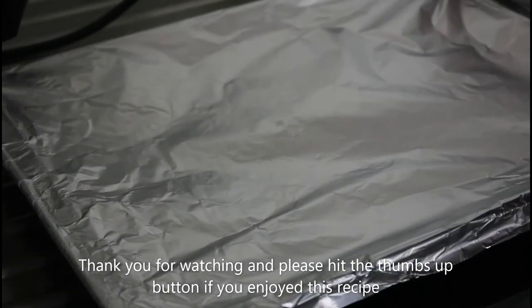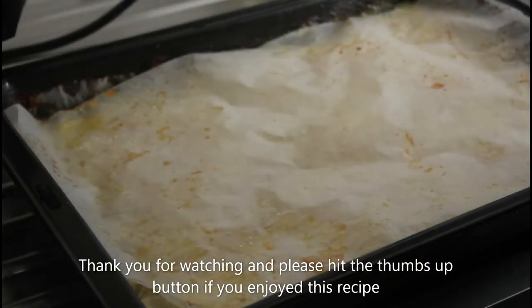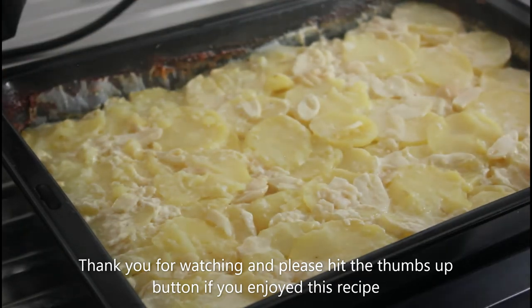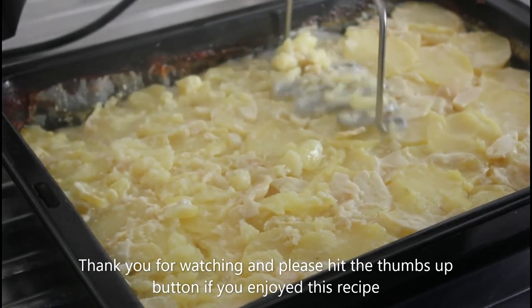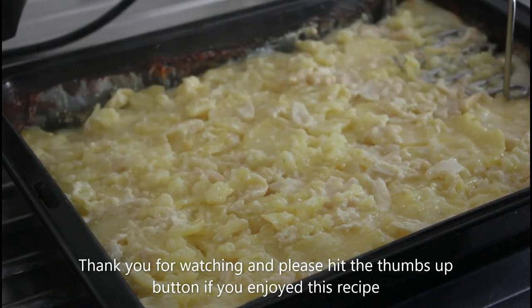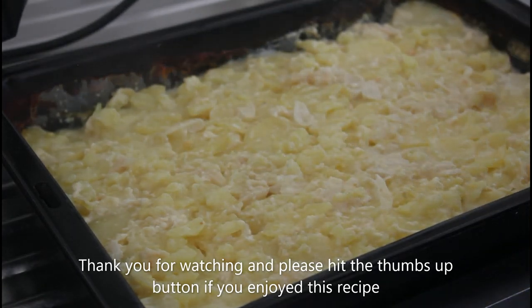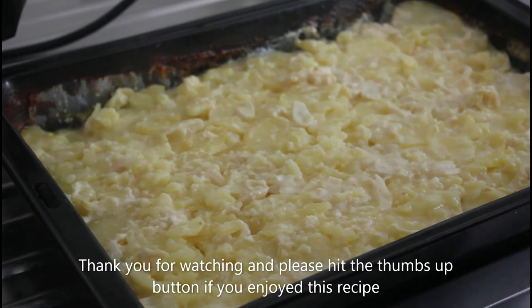This is just coming out of the oven — let's have a look. We're going to press this down again. That's just beautiful, absolutely beautiful. Stay tuned for my next recipe, which I think will continue along the French theme.